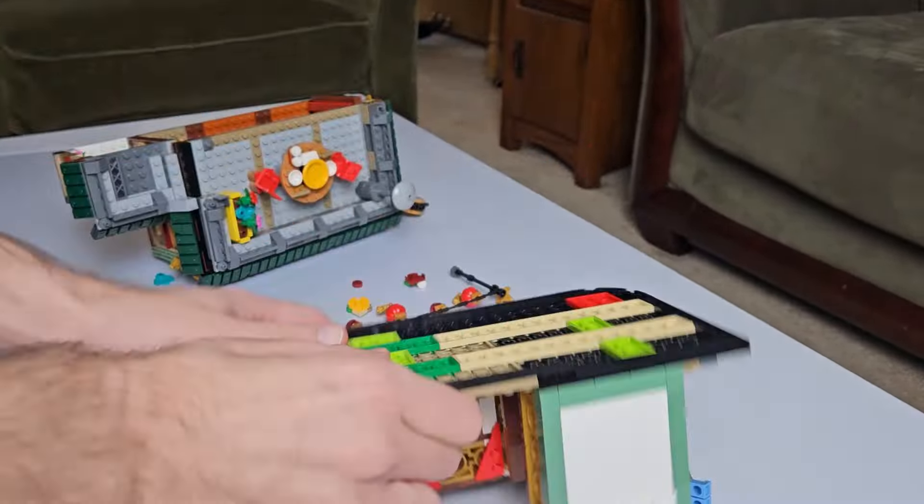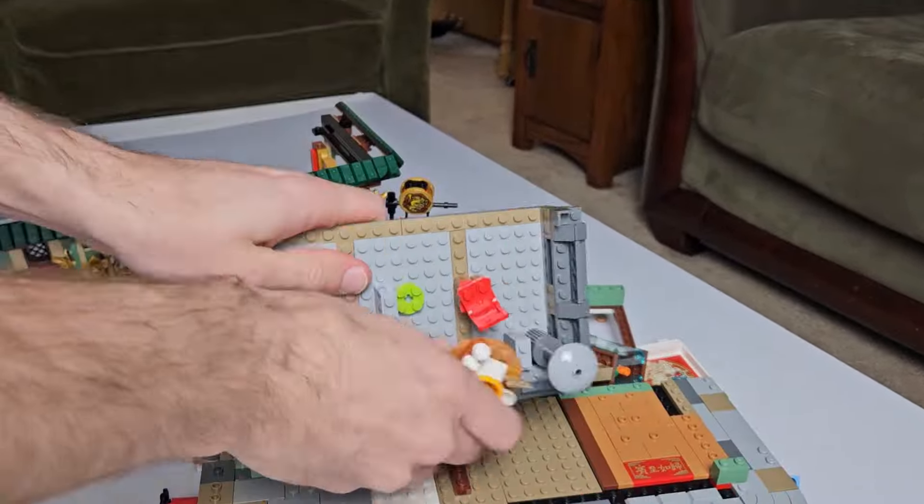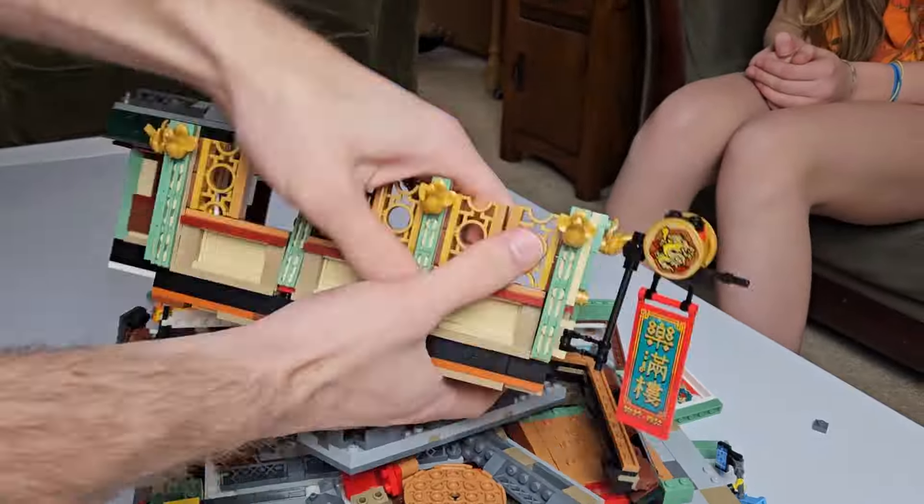Demolition Derby! As I'm sure a great philosopher probably once said, to customize is to destroy.